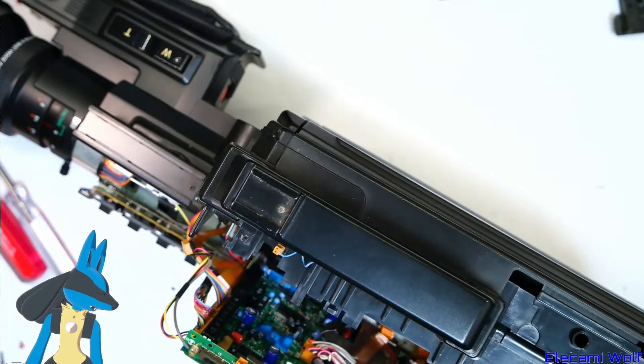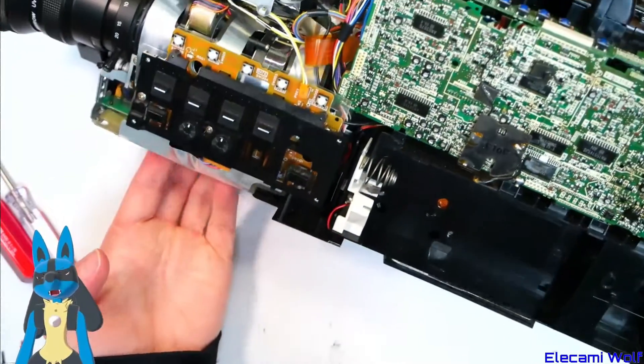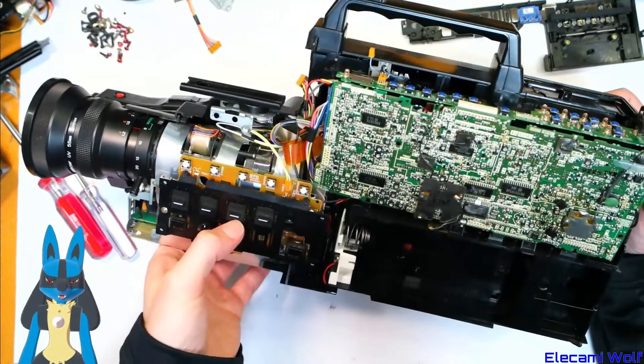So that's the Panasonic NV-MS1 cameras. Weirdly there's also a VHS-C camera that has the same model number, so watch out for that because you'll get it when you try to look up the service manual for these.